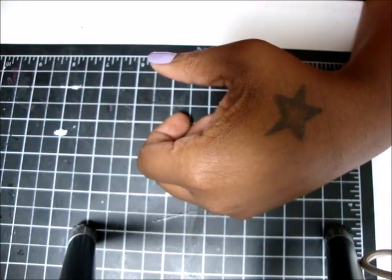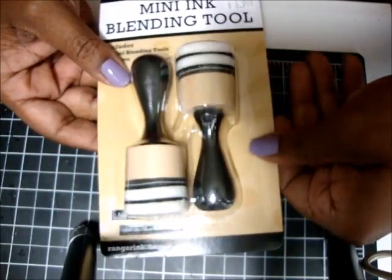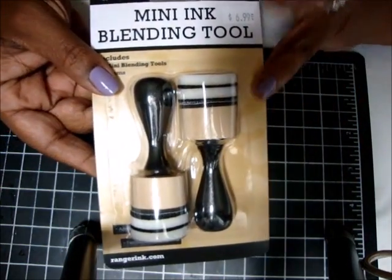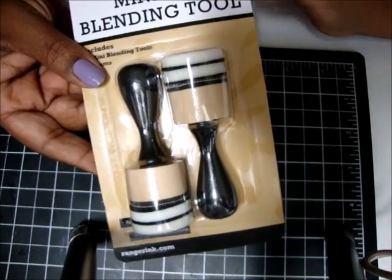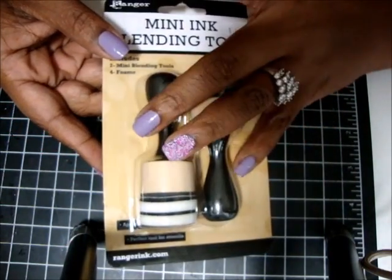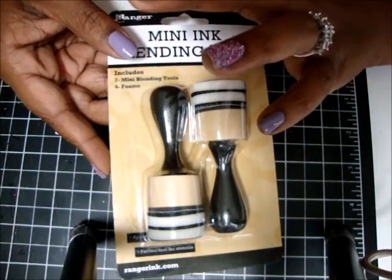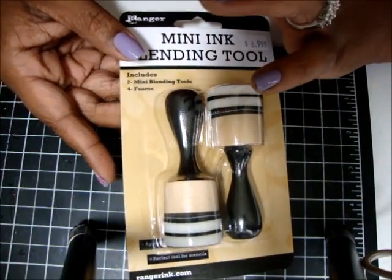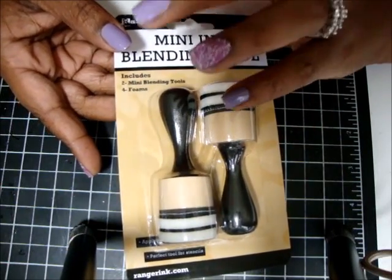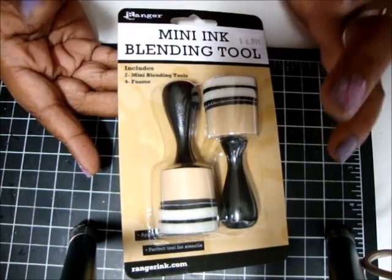Let me show you what I've been looking for forever — the mini ink blender tool. I've looked everywhere for this thing. I can find it online but the shipping is huge and I didn't want to pay it. I found it at my local craft store — I drove about 30 to 45 minutes, which is my closest scrapbooking store besides Joann's and Michael's, but they never have anything.